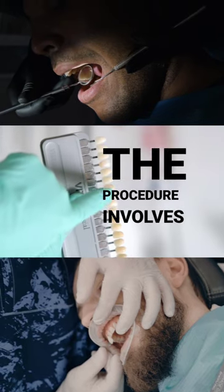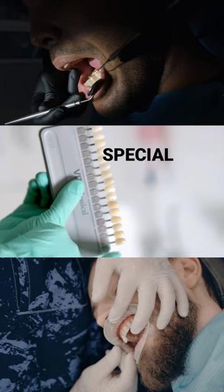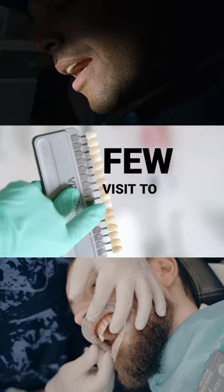The procedure involves removing a small amount of the tooth enamel and then bonding the veneers to the front of your teeth using a special dental adhesive. The procedure is minimally invasive and can typically be completed in just a few visits to your dentist.